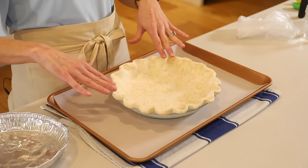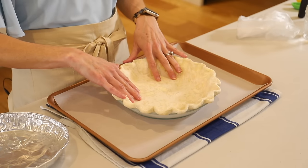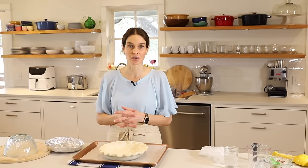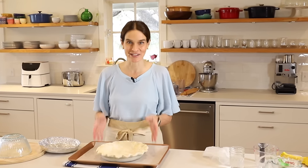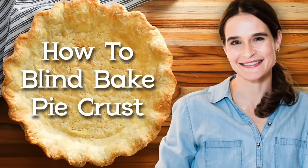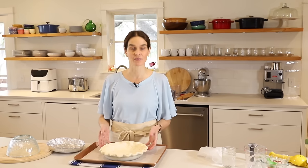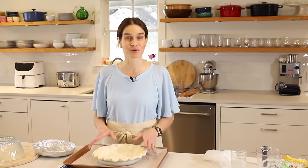The problem with blind baking is that it's very easy for the sides to slip in because there's no filling in there holding it up. If you want a full tutorial on blind baking, check out my video on blind baking — it walks you through a full explanation, some hacks for it, what is par baking, when to use it, and when not to use it.